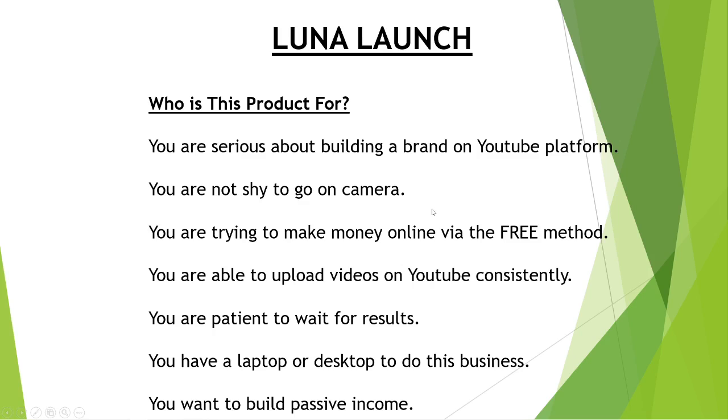So who is this product actually for? You are someone who is serious about building a brand on the YouTube platform. You are not shy to go on camera. You are trying to make money online via the free method. You are able to upload videos on YouTube consistently. Remember, the key here is consistently — if you upload one video a week, make sure you do so every single week.